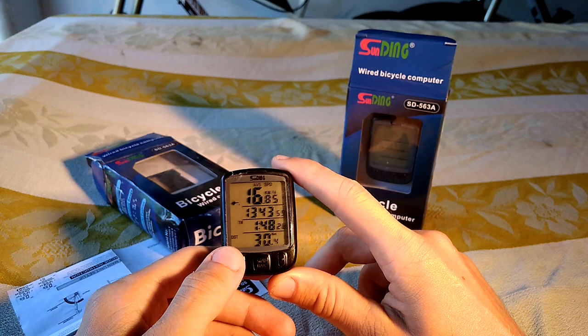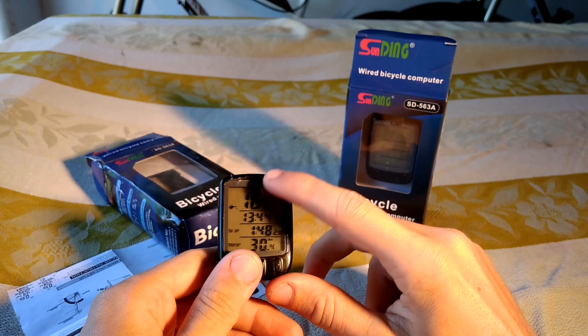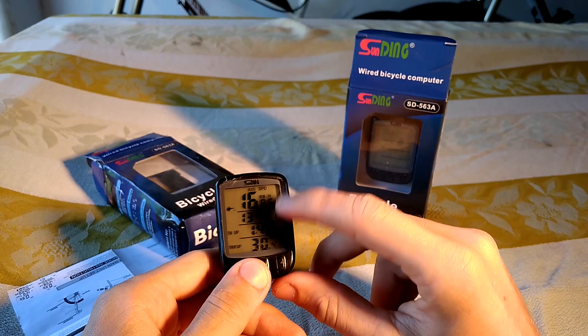If you hit the button once, it will cycle the top display from the current speed to the average speed. This is the second screen. The time remains there — it shows time up and trip up, though I don't really know how to set those up and never use them.